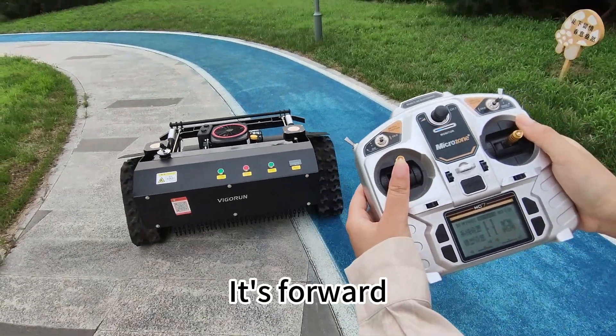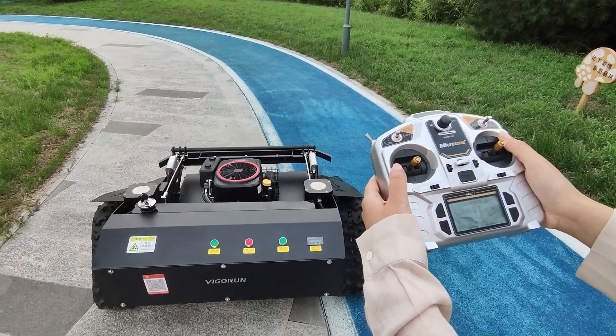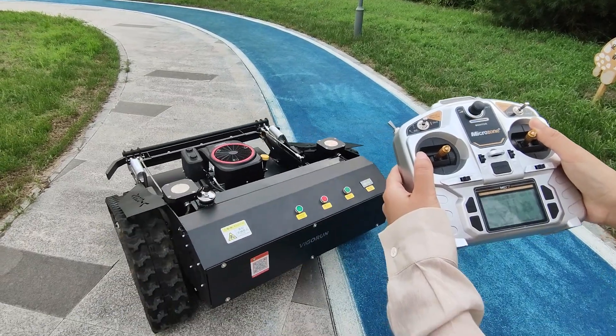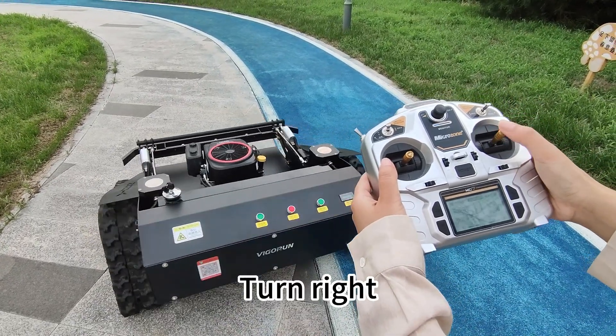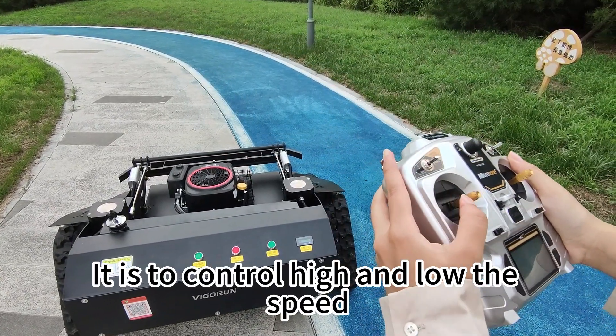Forward. Backward. Turn left. Turn right. This controls high and low speed.